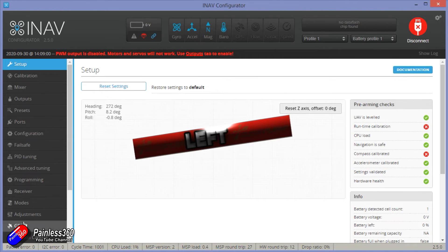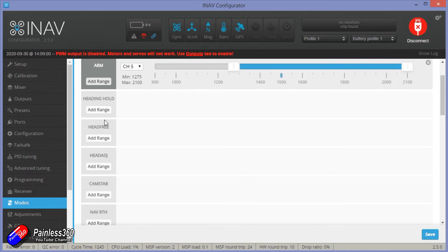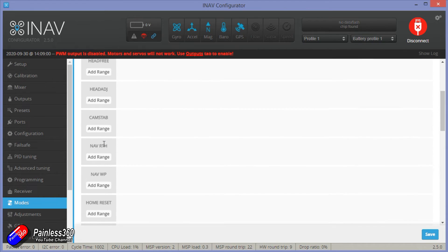We need the mode tab set up — you'll need arming set for that. There we have things like heading hold, compass, head free, head adjust, nav return to home, and nav waypoints. That's it — there's no nav loiter, even though you may have seen that in a previous version. It's not currently available in 2.5.2. Unfortunately we only have the ability to drive to particular positions using a waypoint mission — see my video on waypoint missions in the series — or return to home.